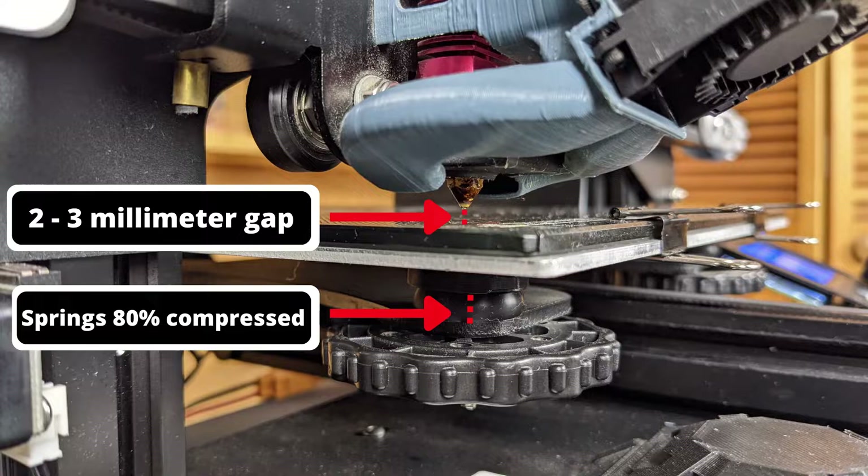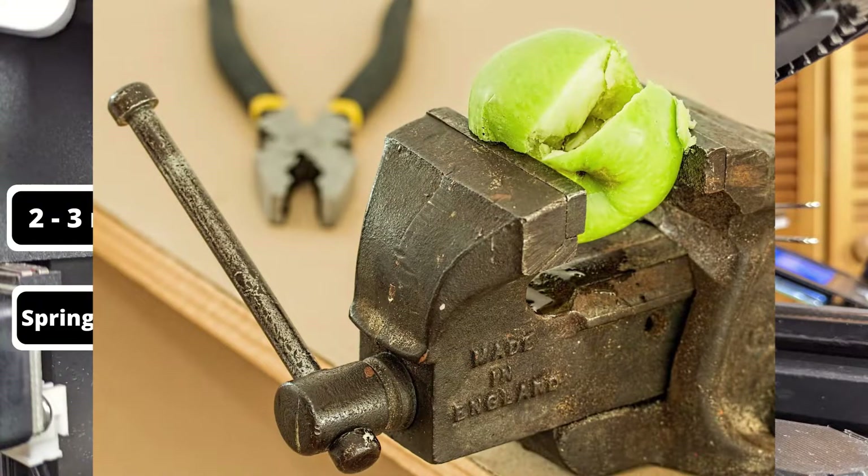You can see here that with my springs about 80% compressed, I have a good two or three millimeter gap between the top of my bed and the bottom of that nozzle. And again, this just gives us a little bit of a safety net, so that if the new bed you're putting on is thicker than the old bed you're taking off, you won't immediately crush it whenever you auto-home your printer.